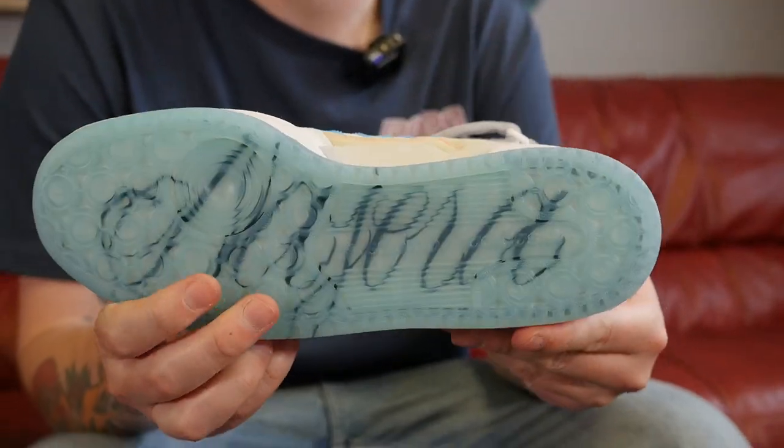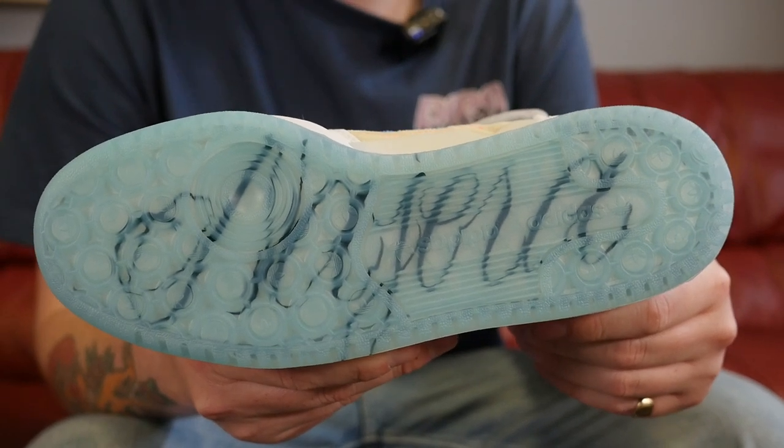On the sole we have an ice blue tread, concealing Diego's signature on the bottom — nice isn't it?